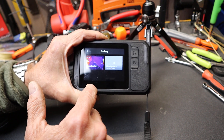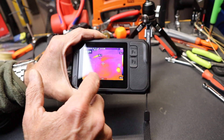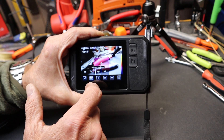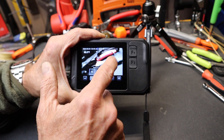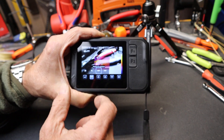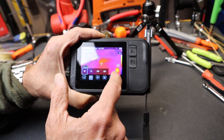If I go back and go to the next one, there's my image mode. I've got infrared, I've got visible light — a traditional camera. I've got picture-in-picture, which is a combination that allows you to see both the infrared and the actual visual, and then I've got a kind of 3D-ish multi-spectral setting as well.